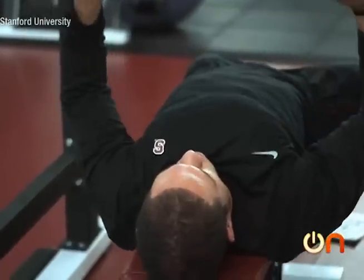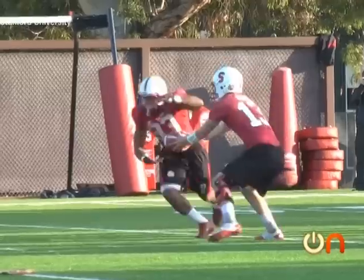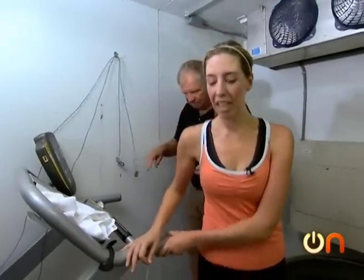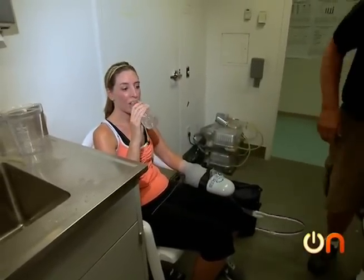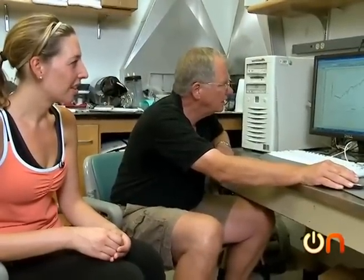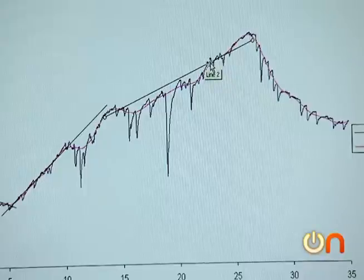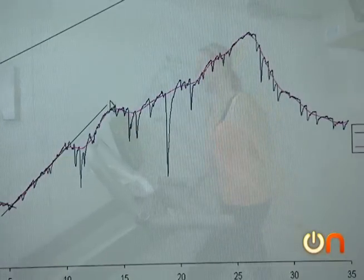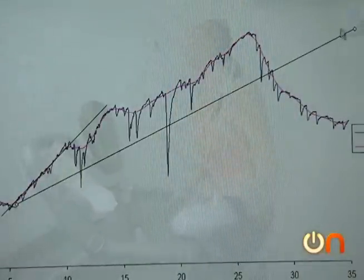They've presented to the Pac-12 and there's a lot of interest from other teams, but teams are still skeptical, so they like to keep it their little secret until it really goes mainstream. My results were impressive: without the glove, I would have run out of steam at 15 minutes. With the glove, I would have conked out at more like 30 minutes — a doubling of my performance.